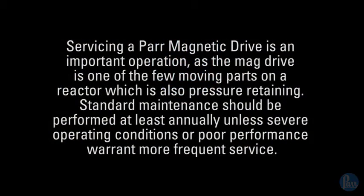Servicing a PAR mag drive is an important operation as the mag drive is one of the few moving parts on a reactor which is also pressure retaining. Standard maintenance should be performed at least annually unless severe operating conditions or poor performance warrant more frequent service.